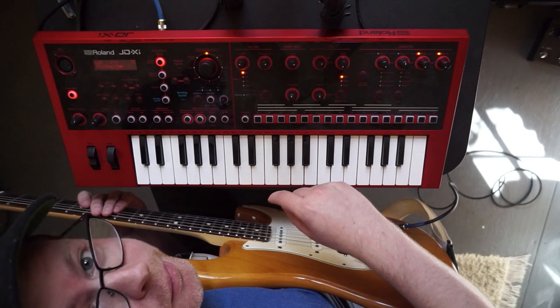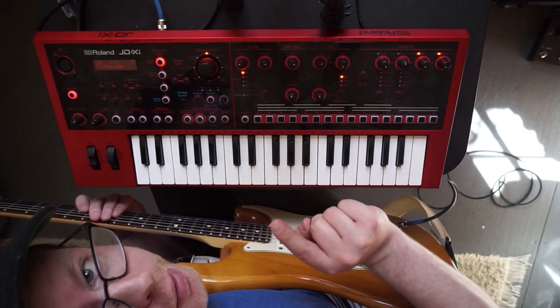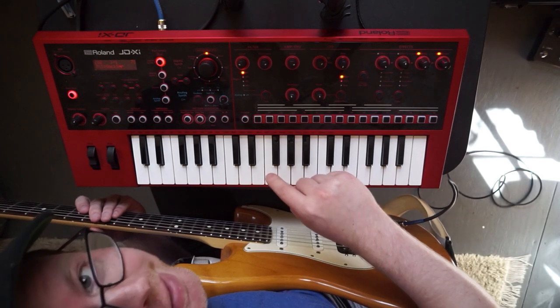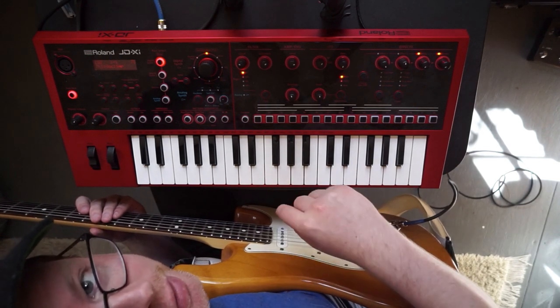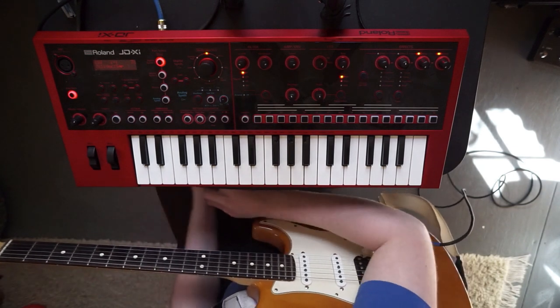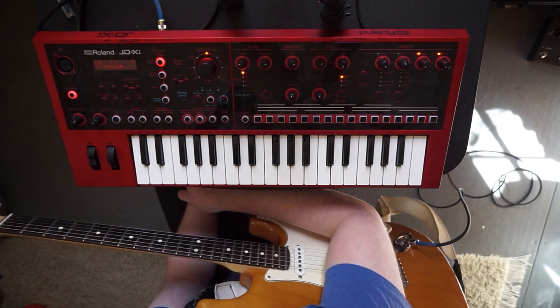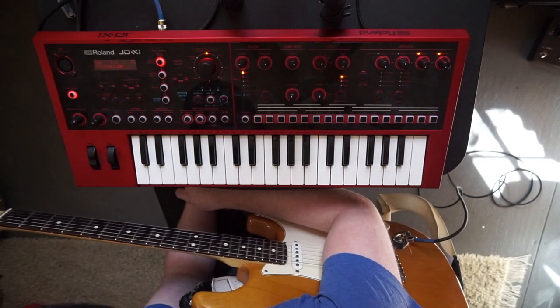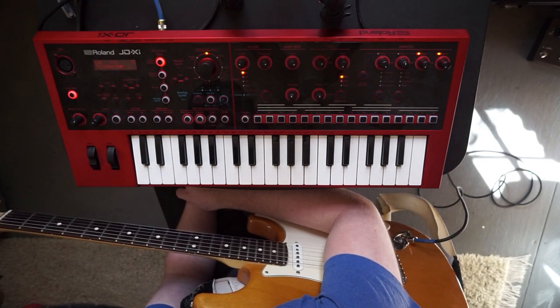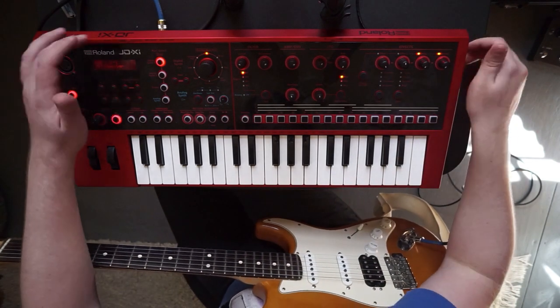I'm playing synth parts with my guitar through the Roland JD-XI and I'm going to show you how to do that. It's not as easy as just plugging it right in and going with it — there are some things you'll have to navigate in the menu.